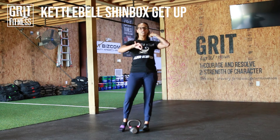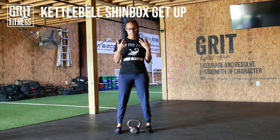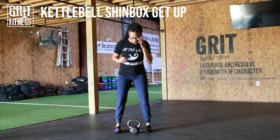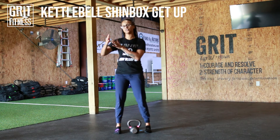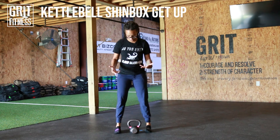A couple of things you want to think about for this movement: we're picking a kettlebell that is light enough for us to move in this kind of flow. You can lose the kettlebell altogether if balance is an issue for you right now, but just remember we are trying to work our way up into loading this movement so that we can get the biggest bang for our buck here.